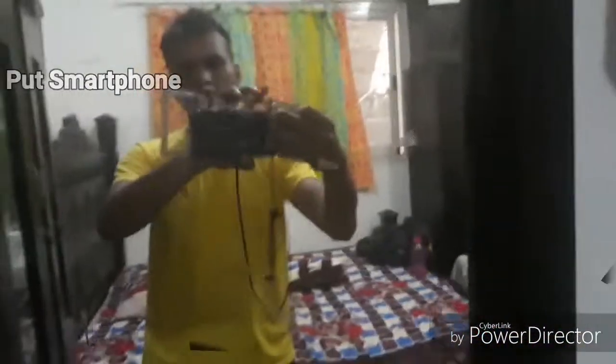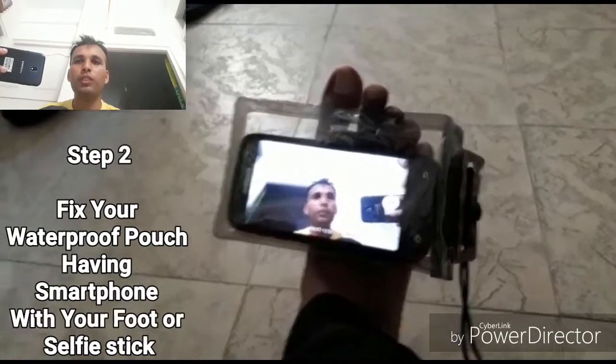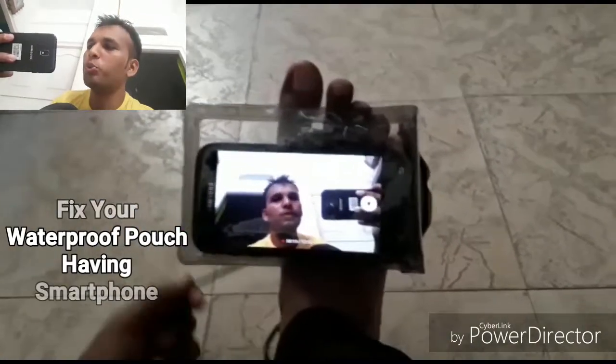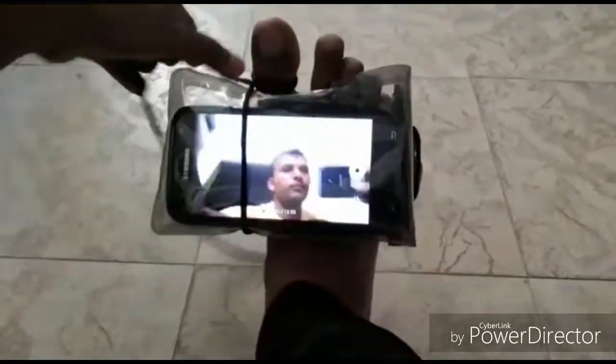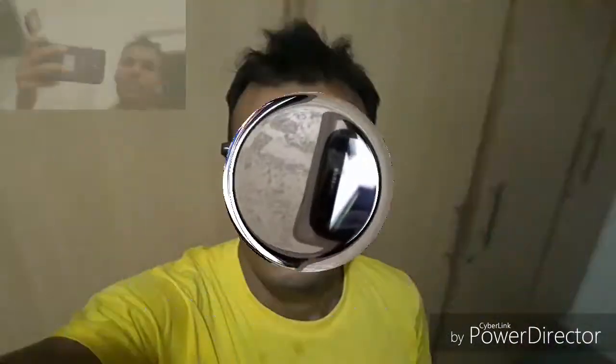Put your cell phone into the pouch — now your cell phone with the waterproof pouch is ready to take pictures and shoot videos. Next, tie the waterproof pouch with your phone to your foot, or you can use a selfie stick as well, whatever suits you. Make sure it is tightened enough so that it won't fall on the slide.